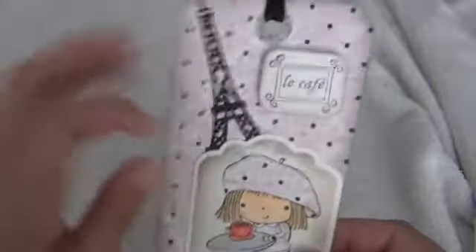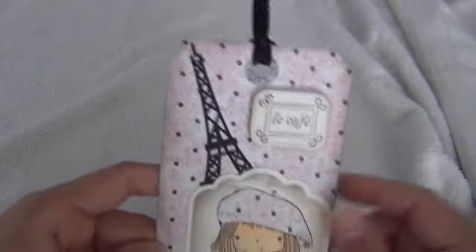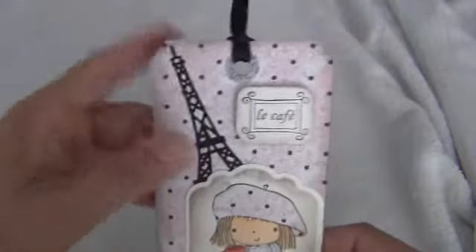I used my Spellbinders — well actually my Sizzix, no my Spellbinders — cut out to cut that out, embossed it, and just inked up the inside. This tag right here is the Tim Holtz large tag, I think it is from the Tim Holtz die, so I did that.